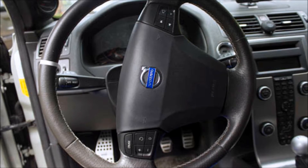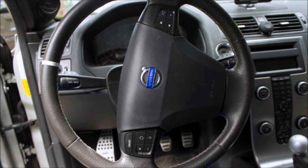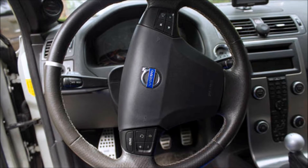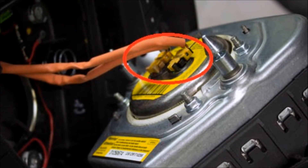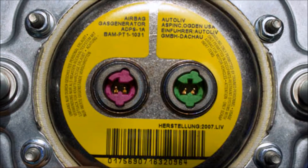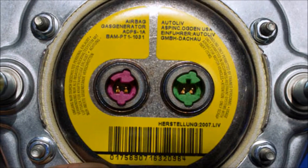Once both sides have been disconnected, straighten the steering wheel and make sure that your wheels are also pointed straight. The airbag should be loose, but before taking it completely off, disconnect the electrical leads. The connectors are different colors and have different shaped sockets to avoid confusion during reinstallation.